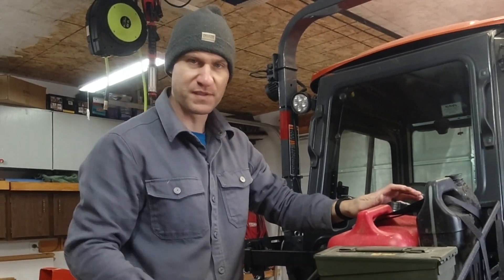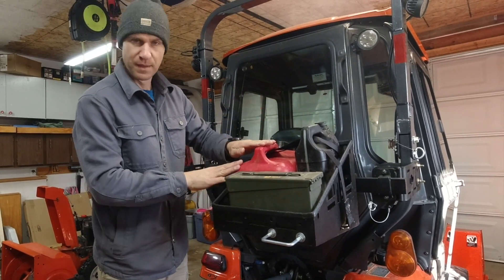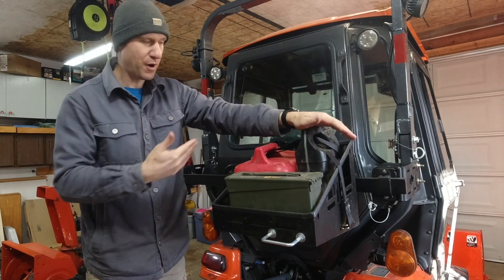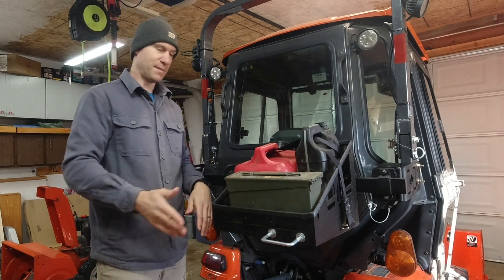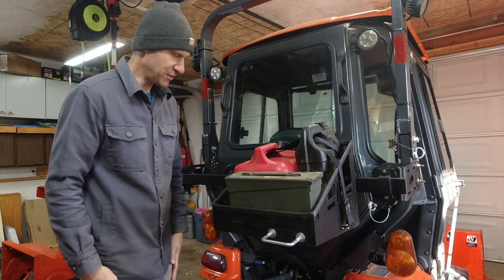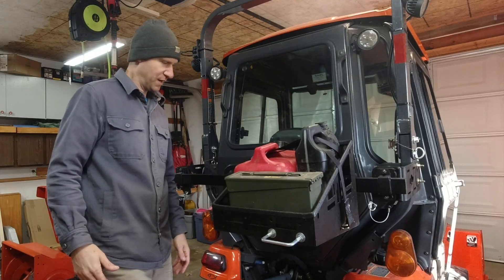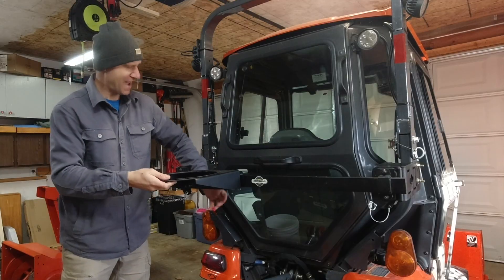An item that really complements the chainsaw holder is this fuel holder. I can keep my mixed fuel here, along with my bar oil for my chainsaw, and I have my chainsaw sharpening tools in my ammo cans. It all fits on one system — you lock it in and I can bring my chainsaw with me and have everything I need. I can go cut a bunch of wood.